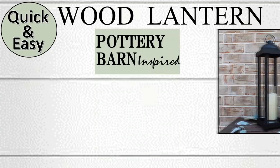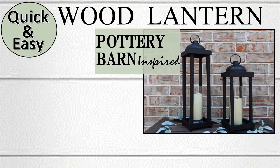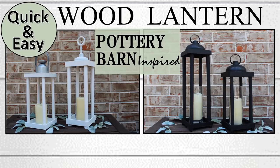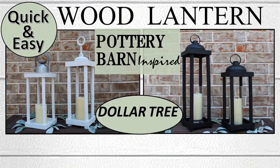Hi everybody and welcome to FabTax. I'm Rosemary and today I'm excited to share a quick and easy Pottery Barn inspired wood lantern. We have it in various sizes, shapes, and colors and of course as always it's a Dollar Tree DIY.